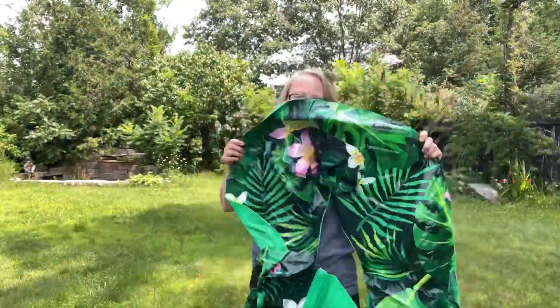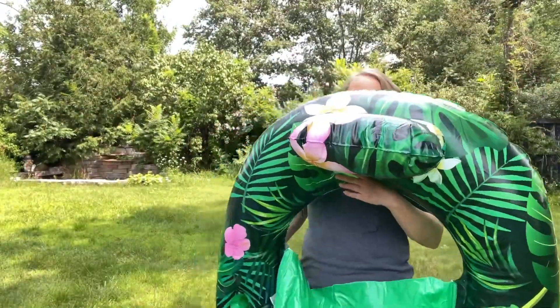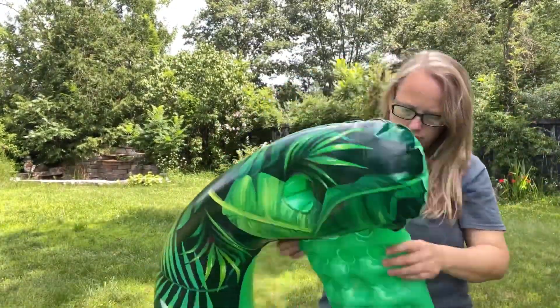I thought the pattern on these was really nice. They were very bright, vivid, very detailed. But what really impressed me was the quality of the material. Sometimes pool floats are made with pretty thin material, and this was nice and thick — I was very happy about that.